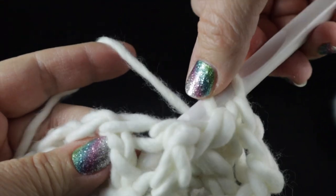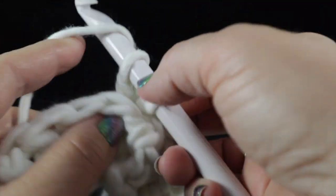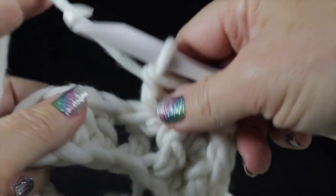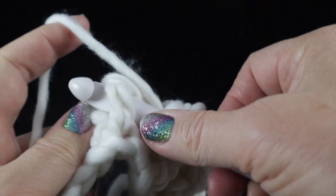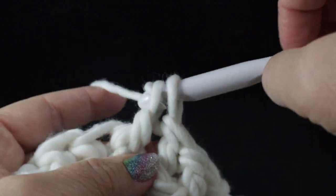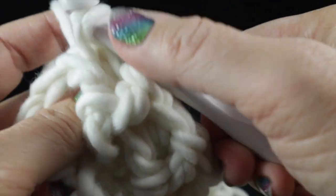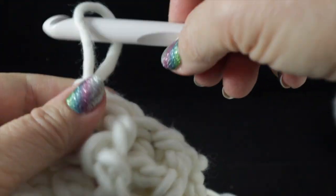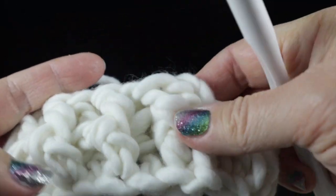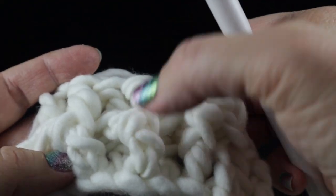For the back post double crochet, instead of going in the front door, you come in the back door — your hook goes around the body of the stitch on the back side, then you pull up a loop and complete that double crochet as normal. We alternate front post and back post all the way around. When you make those stitches alternating, you end up with a rib or ribbing.